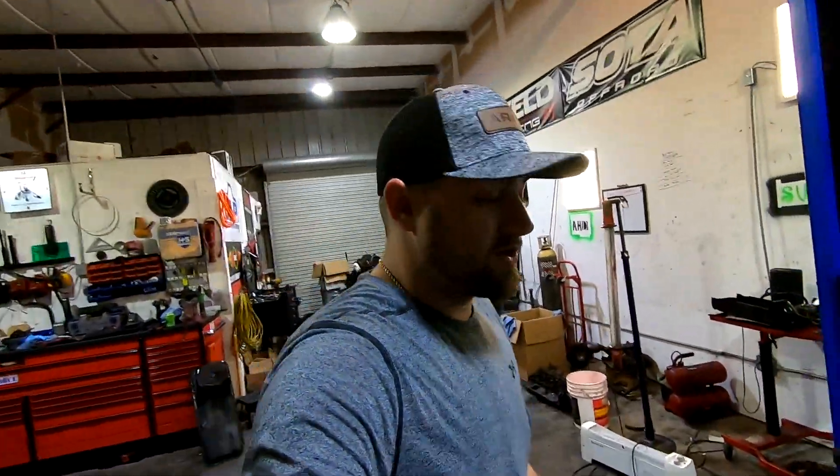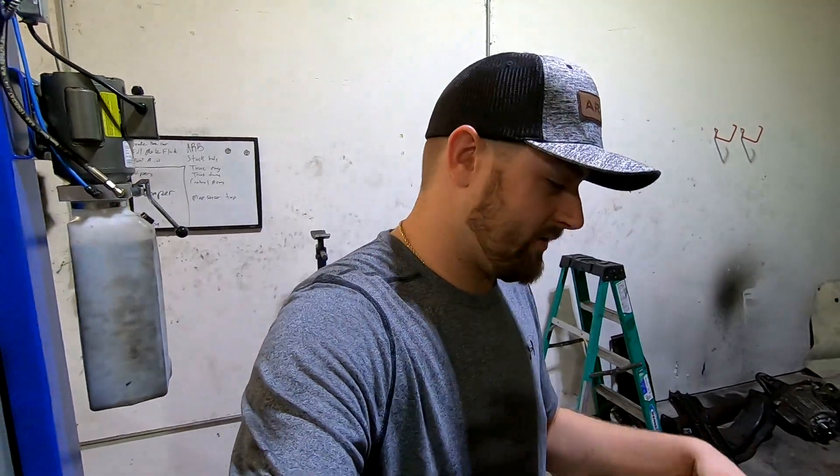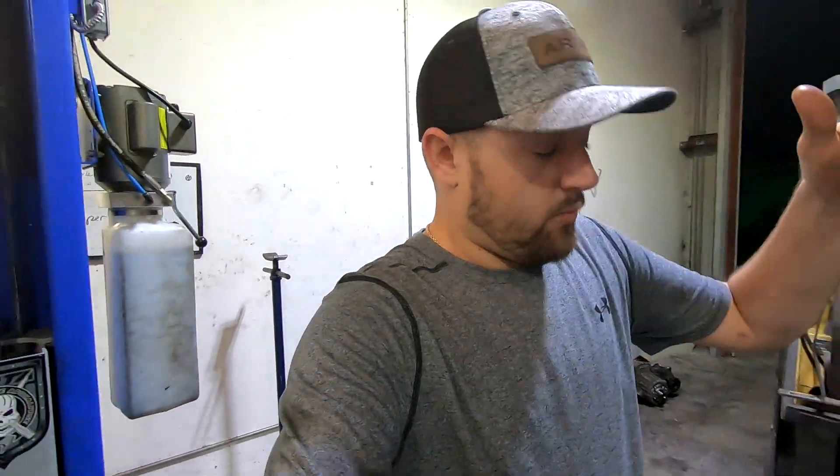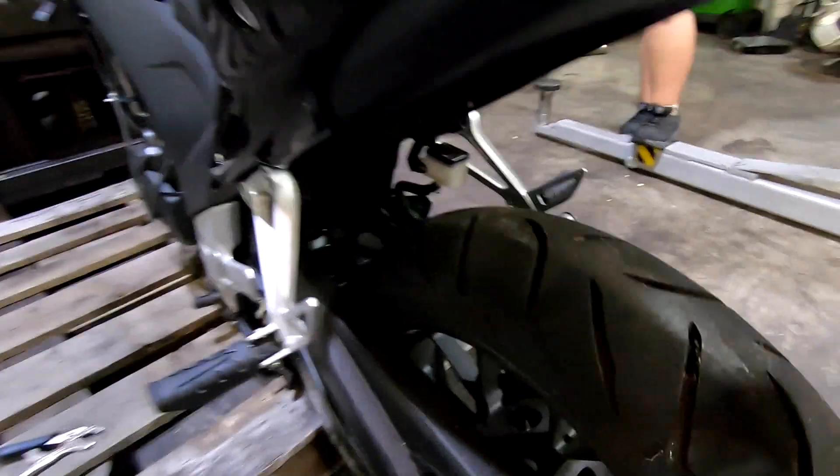He actually broke both of his arms on this bike. We're gonna try to get it running here in this episode and brainstorm some ideas of what we're gonna do with it. Drop comments below telling us what you want to see us do with this crazy build. By the way, this thing only has a hundred and twenty miles on it — literally. The tires still have the nibs on them — they're still brand new.